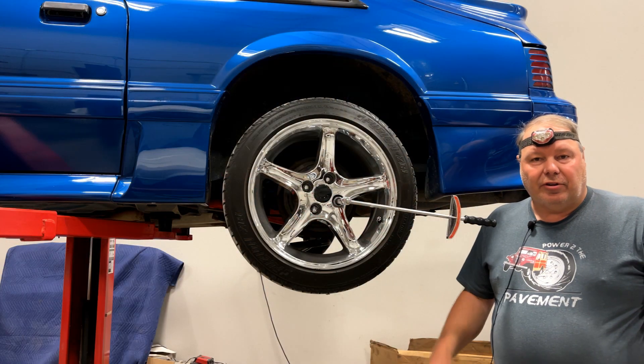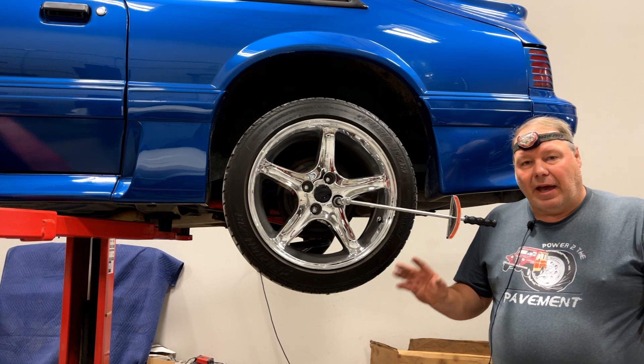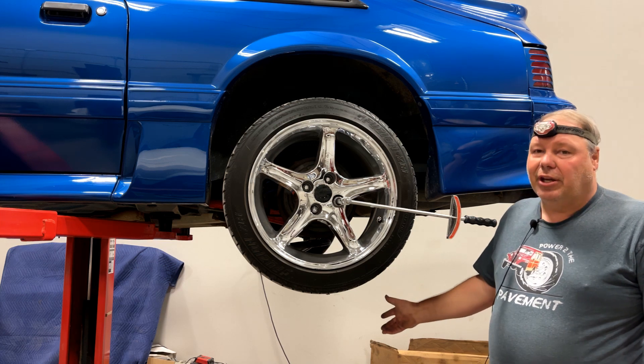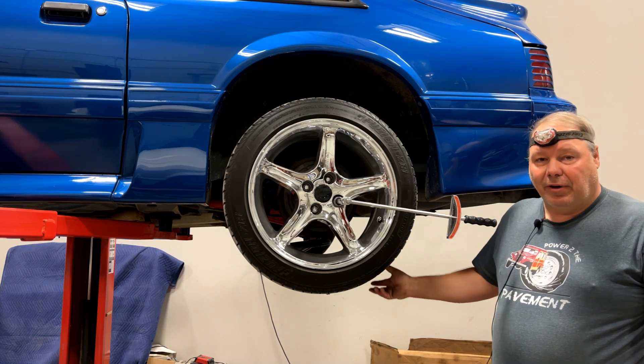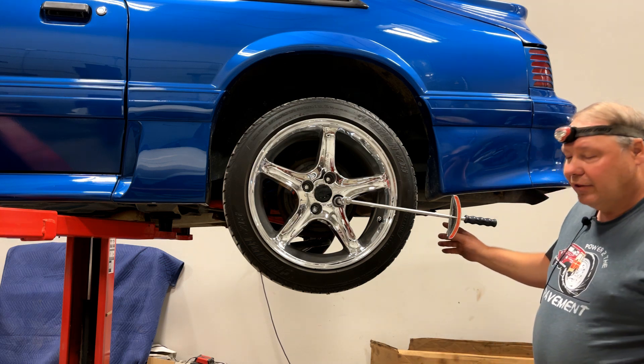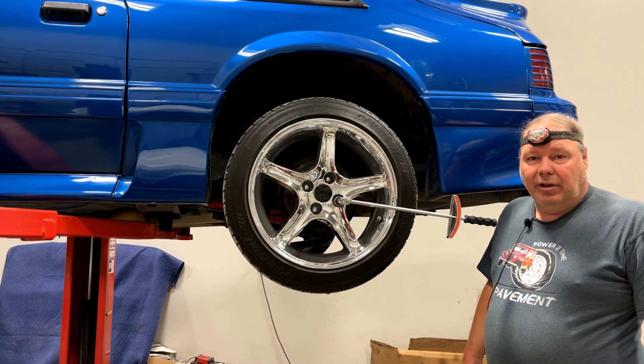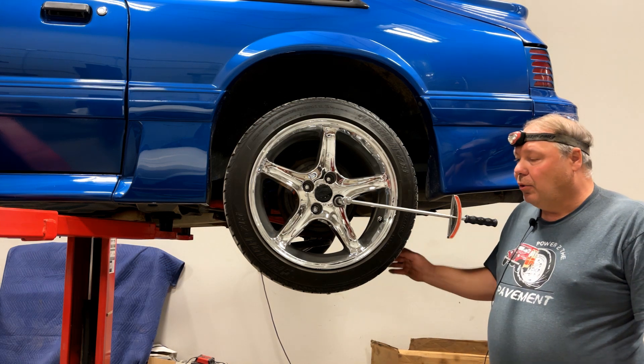There's a test to determine whether the traction lock clutches are in spec. That test involves jamming one wheel — usually just by lifting one side off the ground and keeping the other on the ground. In this case, I used a broom handle between the spokes of the passenger side wheel to hold it in place.